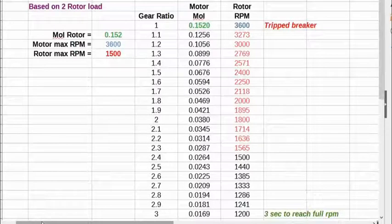I made a spreadsheet based on the two-rotor load. The measured moment of inertia was 0.152. The motor maximum RPM was 3,600 RPM. The rotor maximum RPM I would consider safe is about 1,500 RPM. I made a column with gear ratio starting at 1-to-1 up to our 3-to-1 ratio in 0.1 increments, then showed what the motor would see for moment of inertia. At 1-to-1, the motor sees the full 0.152. At a 1.1 gear ratio, I divided by 1.1 squared, and so on down. At our 3-to-1 gear ratio, the motor was seeing one-ninth of the moment of inertia we expected.